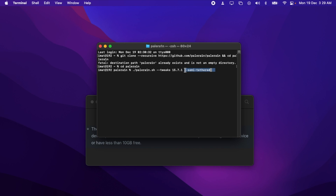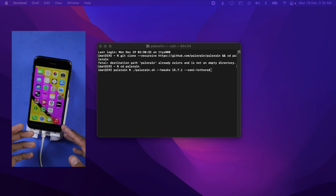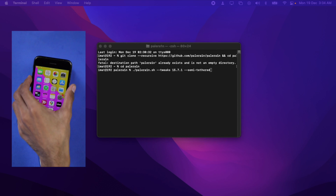Before pressing Enter, put your device in DFU mode. The process of entering DFU mode is different for different devices — I'm leaving a link to my blog post in the description where you can check how depending on your model. I have an iPhone 7, so I'll press and hold the Volume Down and Power keys simultaneously.